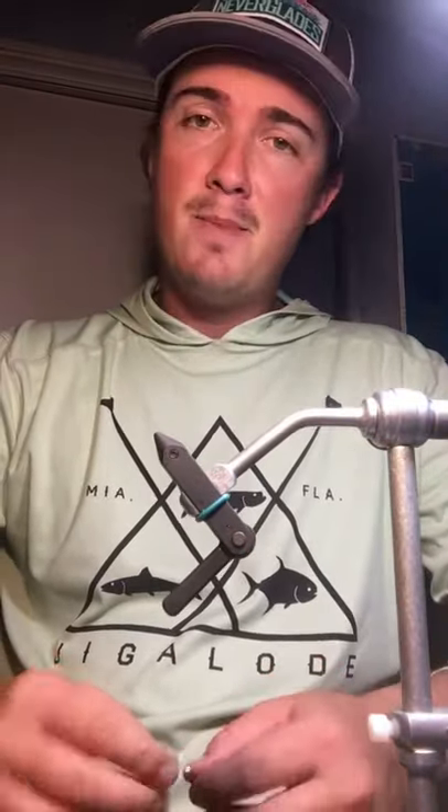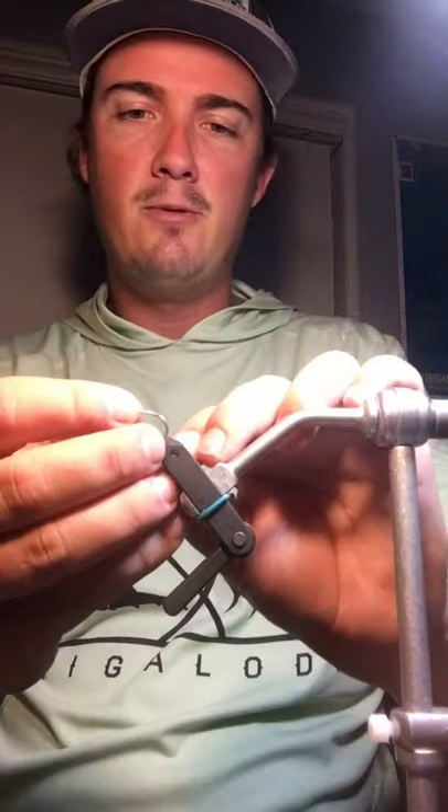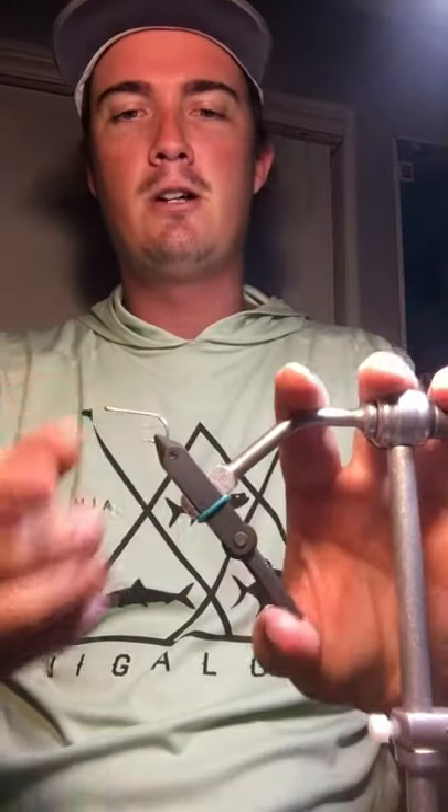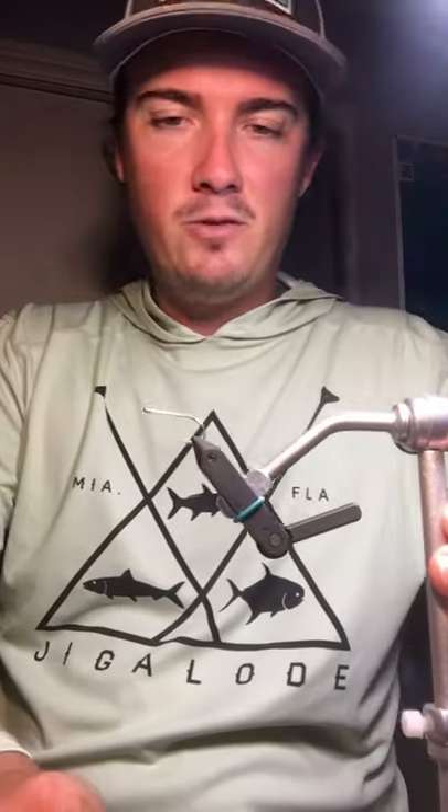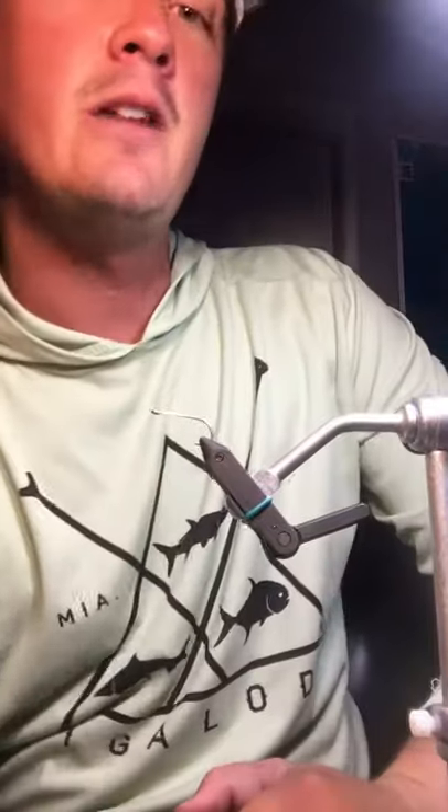Hey, what's going on everybody, welcome back to another case of the Mondays. Today we're going to be tying the low tide marsh critter, which is a cool little fly used for redfish, black drum — I've actually caught snook on it too. Kind of a nice little universal fly to add to the box. Good color combination, really friendly to tie, and definitely an effective piece to add.